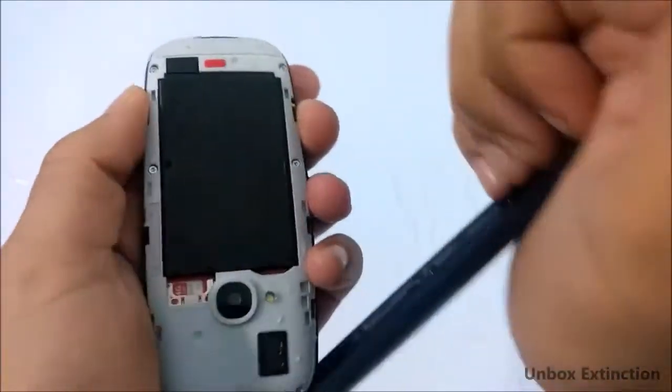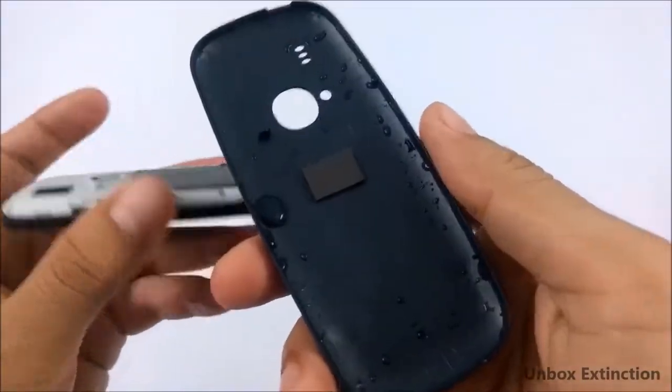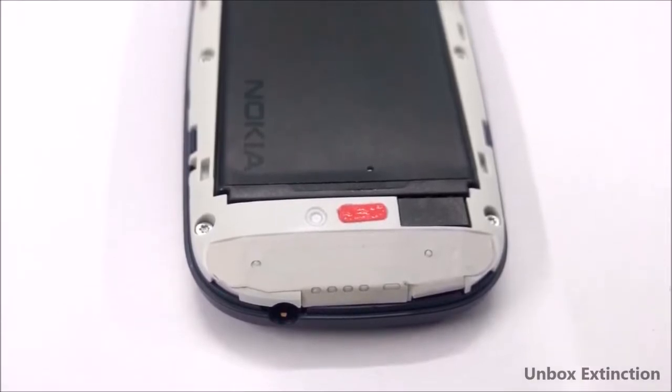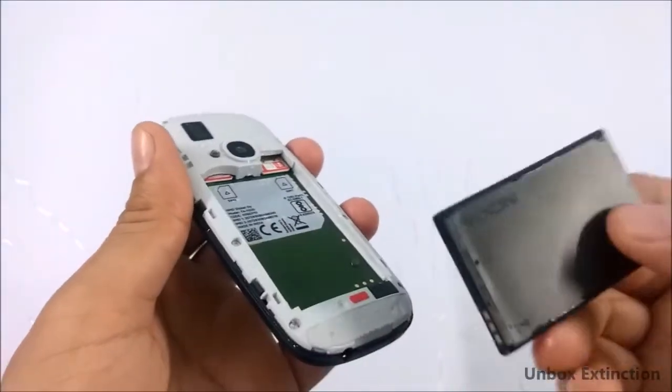Now let's check if there is some water inside the back cover — and yes, there is. Also, you can see the water indicator paper has turned red from white, which means no more warranty. Below the battery there is also too much water, as you can see.